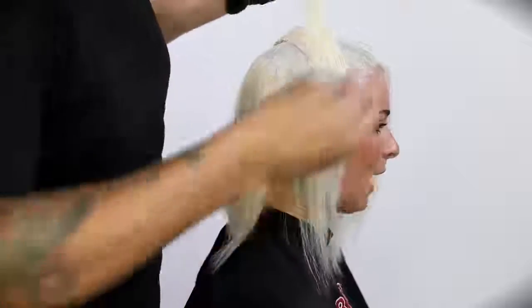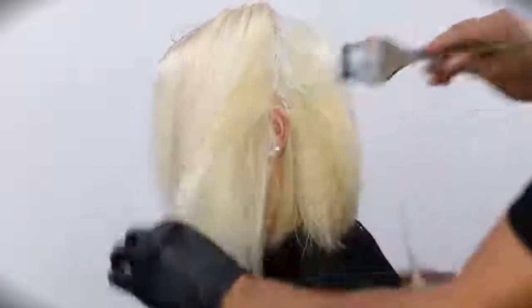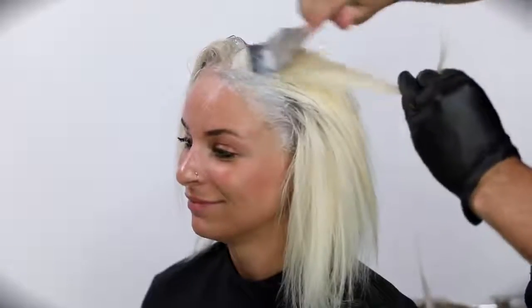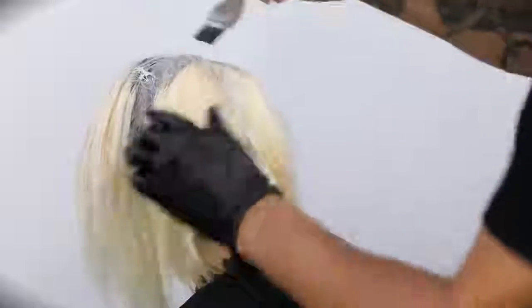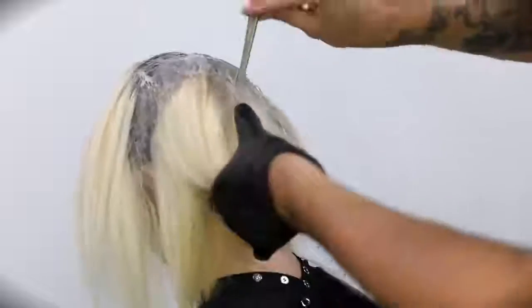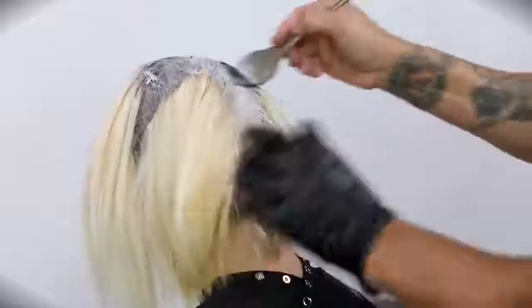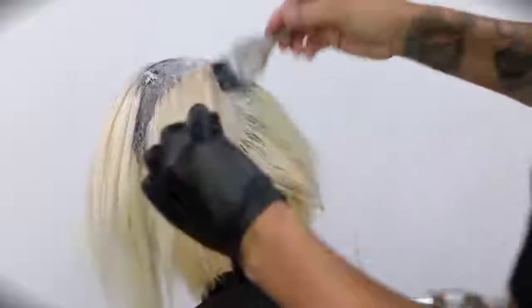Joico sent me these products to try out and put on a video so I get to create content based on the products and share it with you guys for free. It kind of worked out for Amanda because we used the Blonde Life Lightener to lift her up, and then the new LumaShine Dimensional Deposit series is all about repairing the hair. It adds shine, helps rebuild, reduces breakage, nourishes and protects, and seals in moisture. There are so many benefits to the LumaShine DD series, and looking at the end result with Amanda's hair, that's exactly what happened — we overlaid it with this product and it made the hair feel really great.